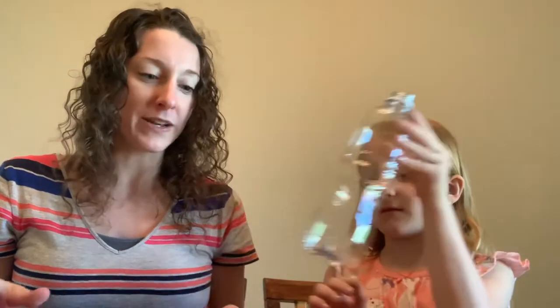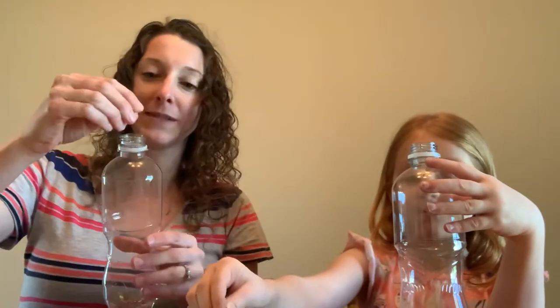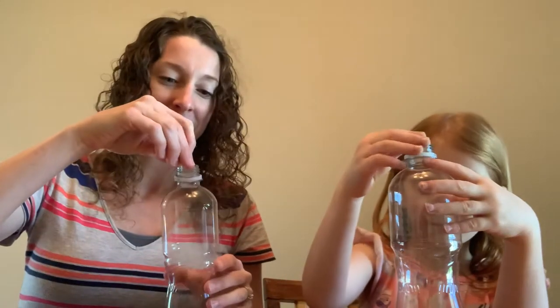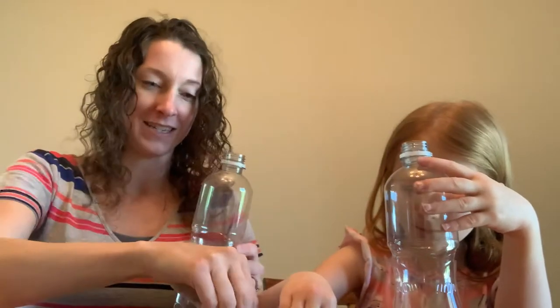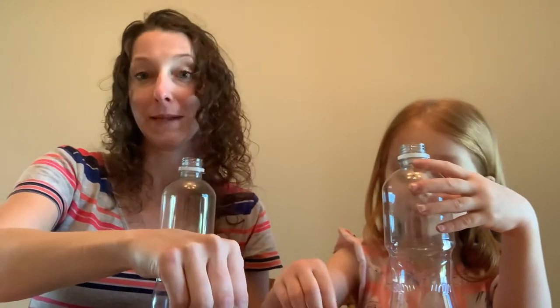So Isla, I'll hold your bottle here for you. What are you going to put in your bottle first? She's going with the popcorn kernels. So you want something that's going to make a little bit of noise. I'm putting some popcorn kernels in my bottle too. She's also adding rice to hers. We're filling our bottles up with all sorts of goodies. I think I'm going to do what Isla's doing — use a little bit of everything because it's kind of fun.